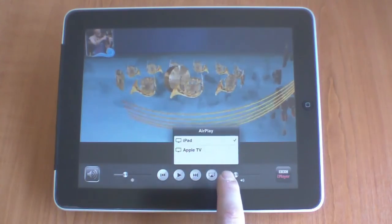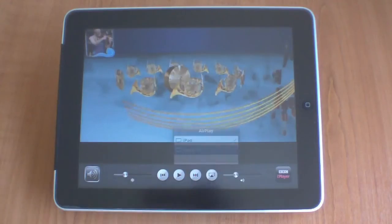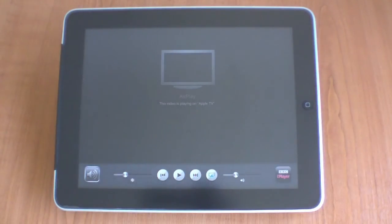If you tap it, you'll see the option for Apple TV. When you choose that option, the video will automatically be played on the Apple TV. I'll see you next time.